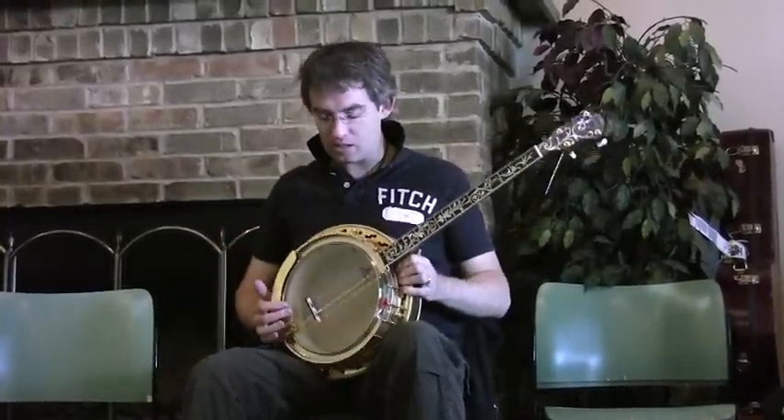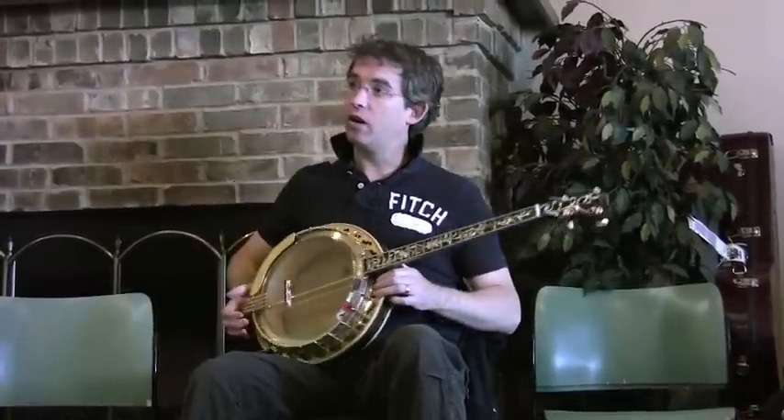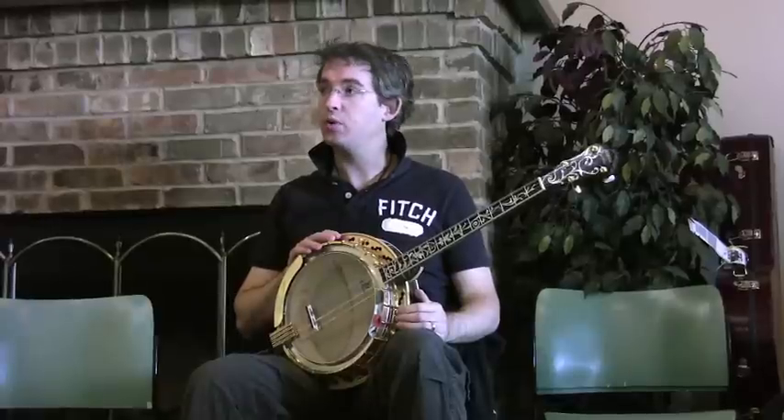I generally play like this — tucked on the hip. This can be quite comfortable, it's a more relaxed position, but it throws your right arm out. Your elbow ends up sticking out. So I find that it's better to have it flat between your two legs.